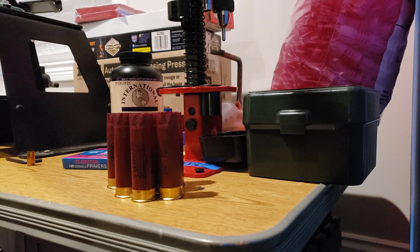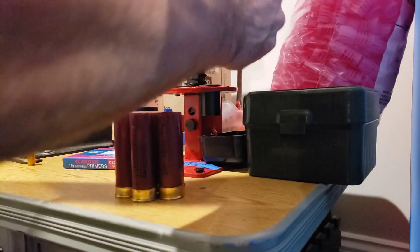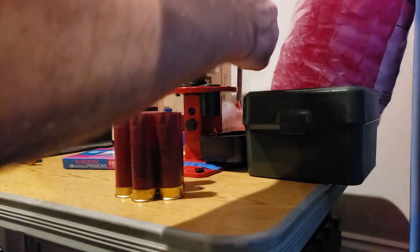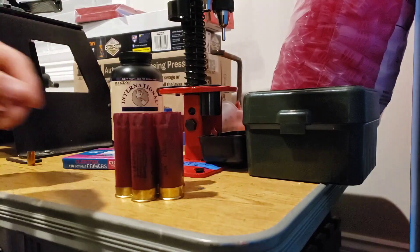I'm just getting this thing dialed in, so let's go to town with it. Stage one, you're just going to resize all the way down — get that brass fully resized in case you're going between different guns.